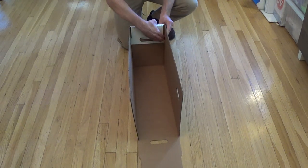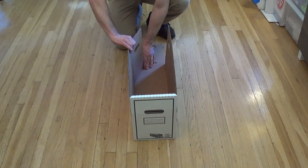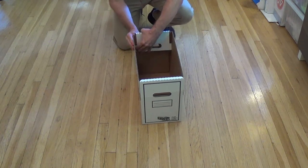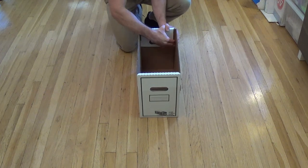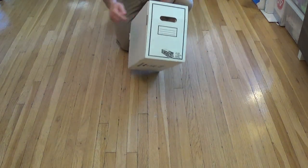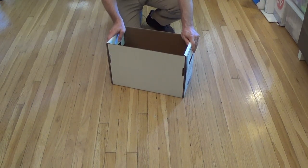That will hold this side in place. Now do the other side the same way — find your number one flap, bring that in, then your number two, then bring over your number three, fold it over, and make sure those tabs fit into your box. And there you go — you have your inner box. They're the same on both sides, so you can label either side. That's your inner box, which holds the comics in place.